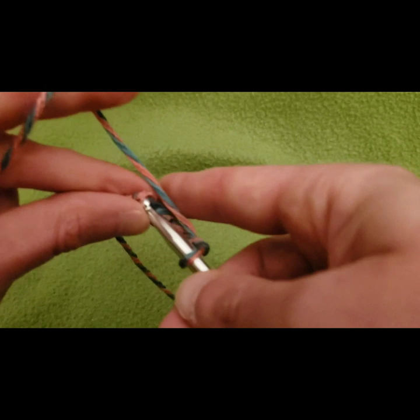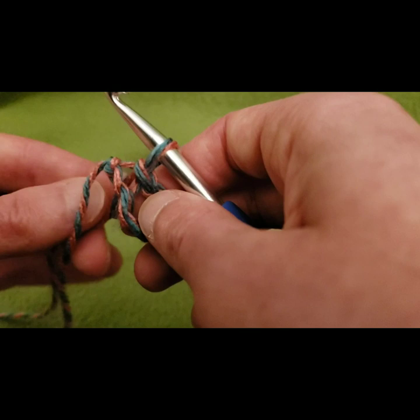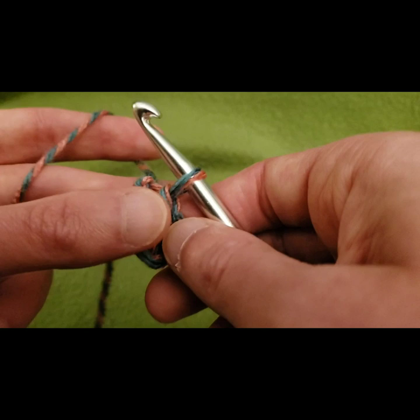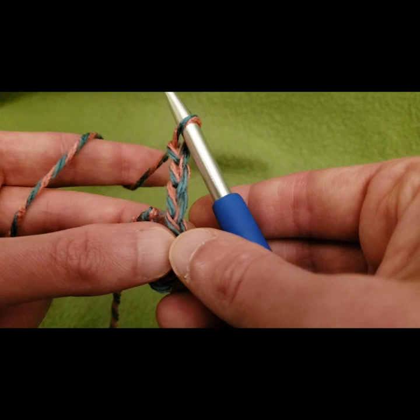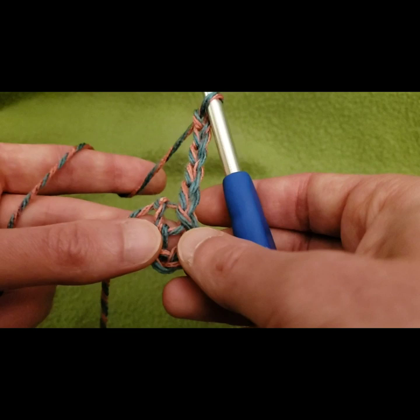We're going to start with our obligatory slip knot. Because we have so many double crochets on the first round, I'd suggest doing a chain of about five — one, two, three, four, five — and then do a slip stitch to that first chain to create a ring. From here we need our clusters: first, chain one, two, three for our first double crochet, then chain two more spaces — four, five — and you'll see why when we come around full circle.